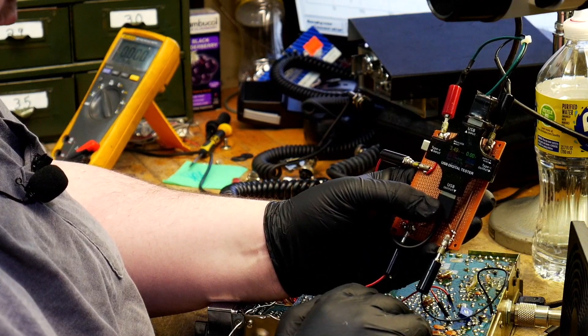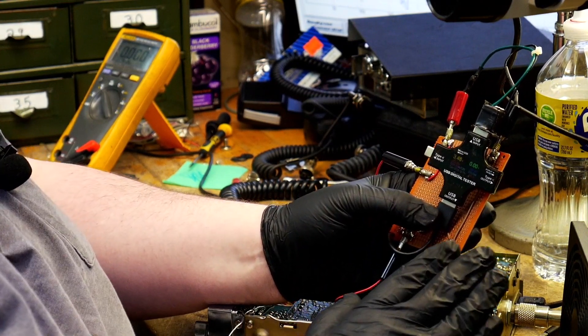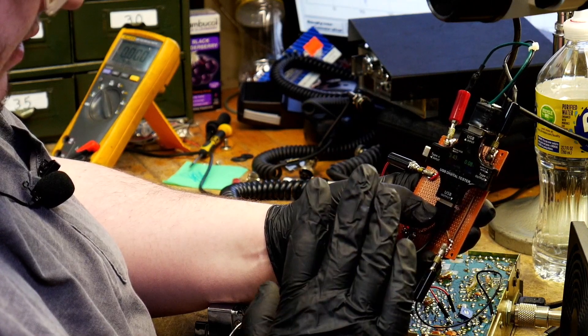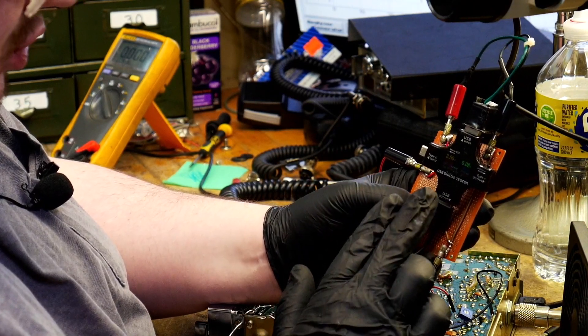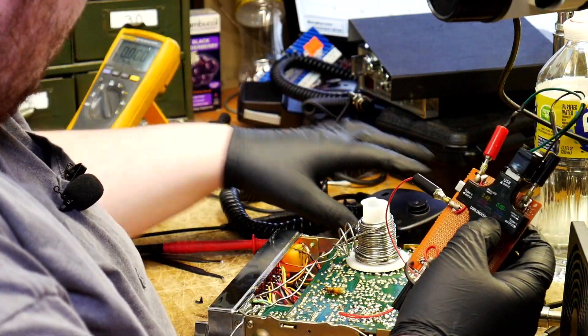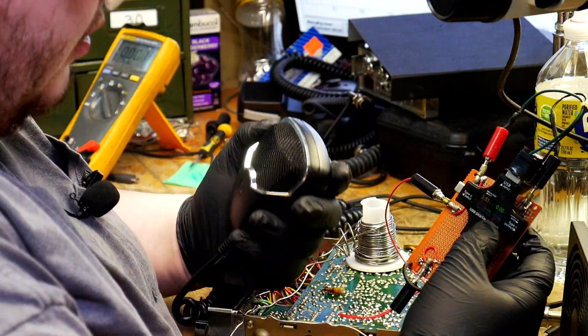I got it hooked in here the way I believe it should be. Now this USB amp meter is not measuring the correct voltage, but it is measuring the correct amount of current. So we're going to go ahead and modulate into the radio here.